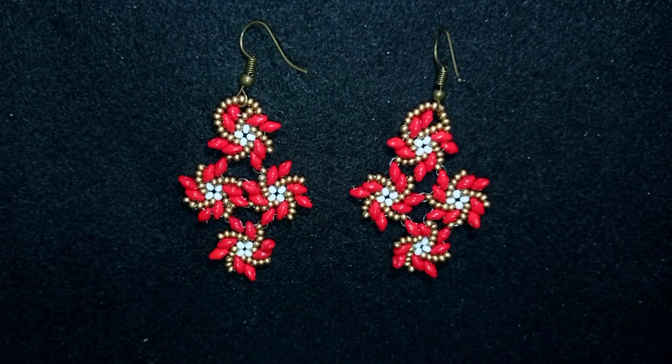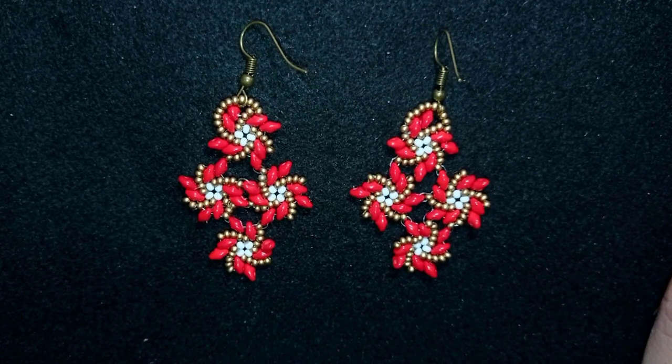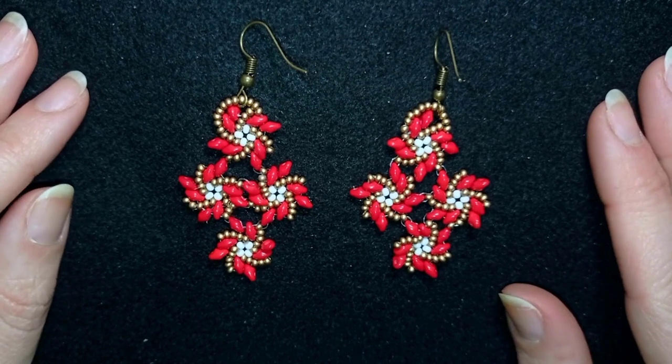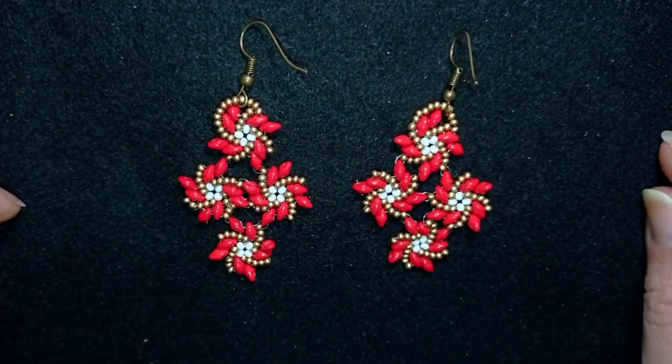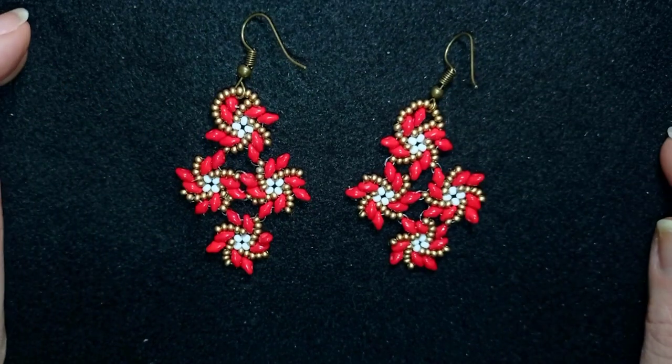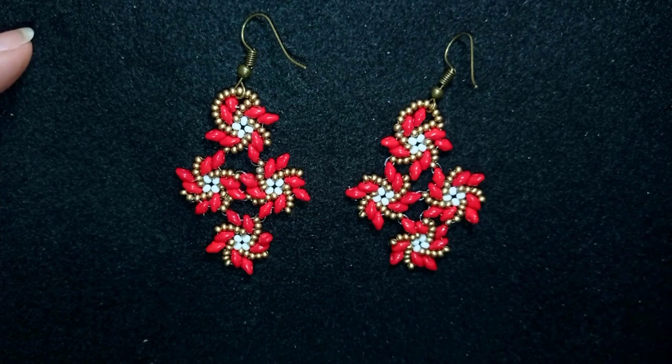My diamond shape twist stitch earrings are ready! If you like them and want to see more videos like this, it's a good idea to subscribe and hit the bell button — in this way you'll know when I make matching jewellery, like the mentioned bracelet at the eye icon and in the description. In the description you'll find the full list of materials, a link to my store, a link for PayPal donations, and links to all my social networks where you can share your work. Check my second channel with the fast clips. Thank you so much for watching, bye bye!